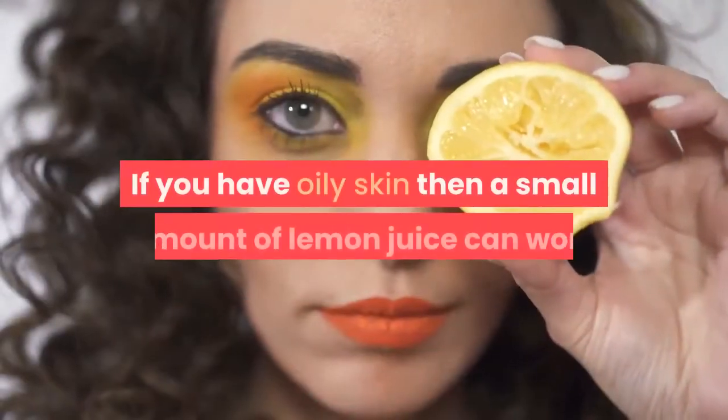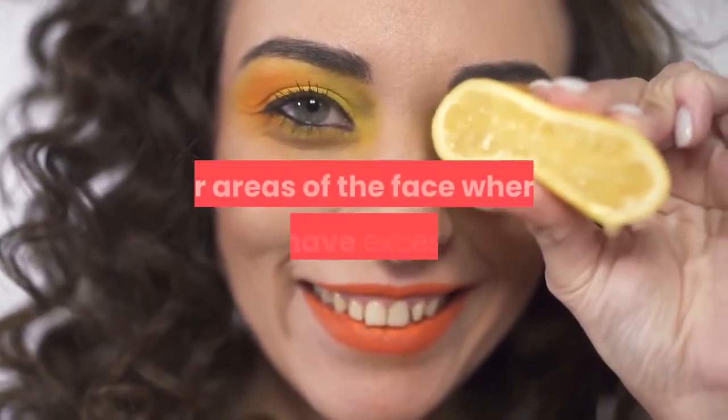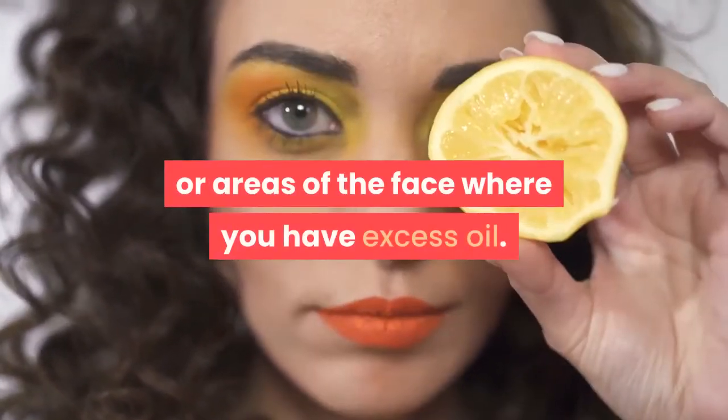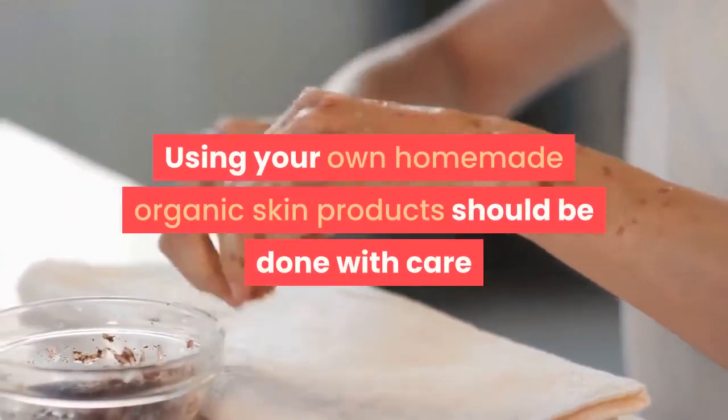If you have oily skin, then a small amount of lemon juice can work as an astringent for the t-zone or areas of the face where you have excess oil.